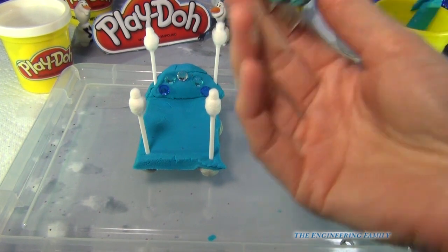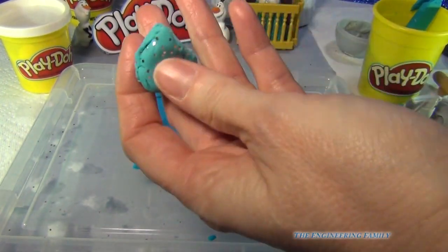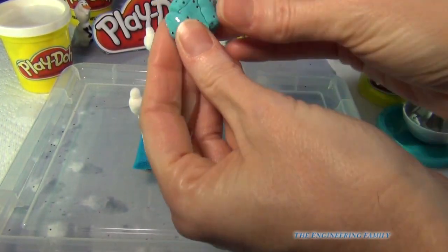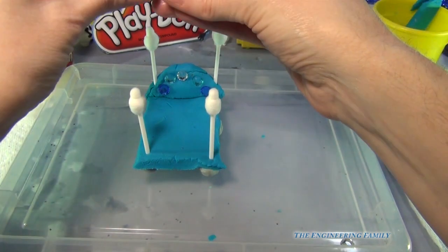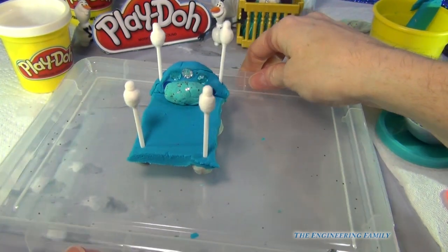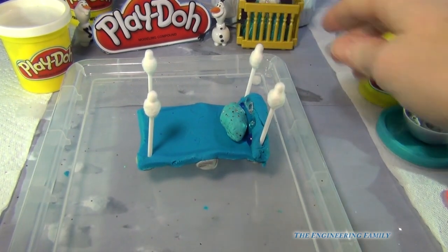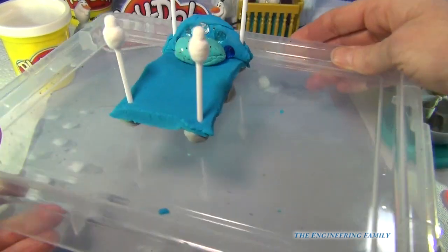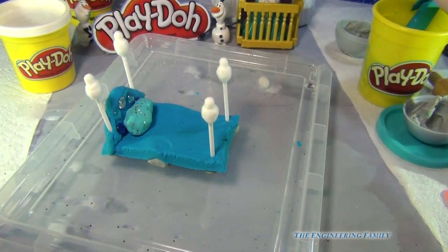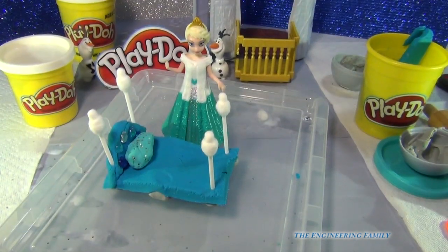Now I'm going to take just a little bit lighter Play-Doh — can you see the shimmer and shine I put in there? Just regular glitter that you have in your craft box. And I'm going to make a quick pillow that's lush and beautiful for Miss Elsa. And ladies and gentlemen, we have Queen Elsa's four-poster bed fit for a queen, using household items.